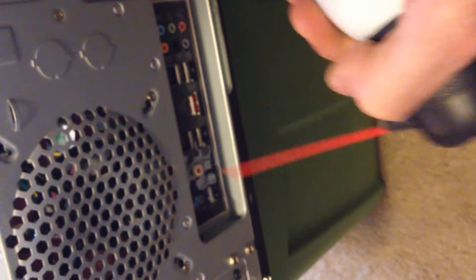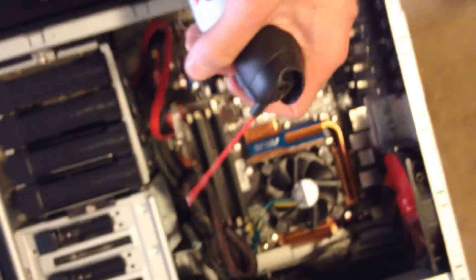I just blew into it a little bit. I also like to hit the backs of where my various components plug in — they'll get full over time. Now you'll see that kind of misting coming out of the canister here.